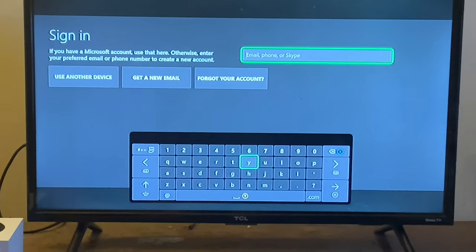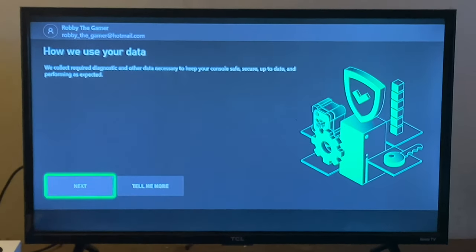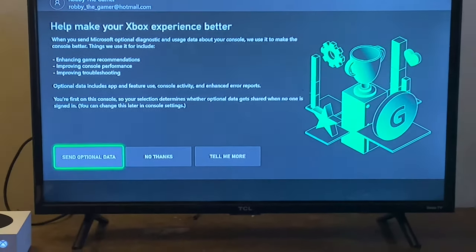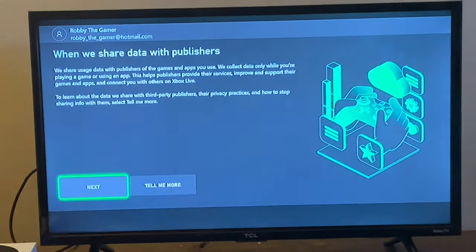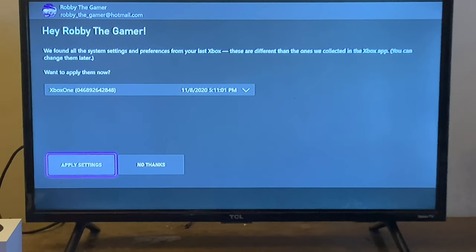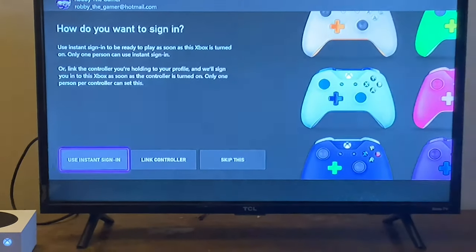Once the controller shows 'updated,' you'll need to link a Microsoft account — preferably one that has digital games, since this is a digital system. It will then ask if you want to report crash data, how you'd like to sign in, and whether you want to share data with publishers.